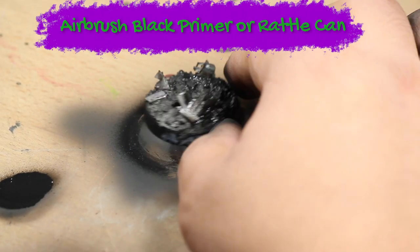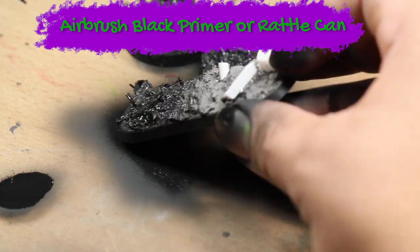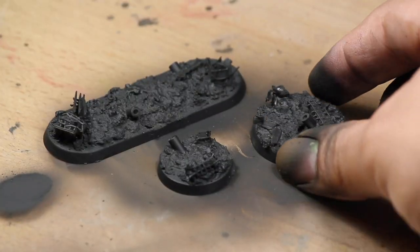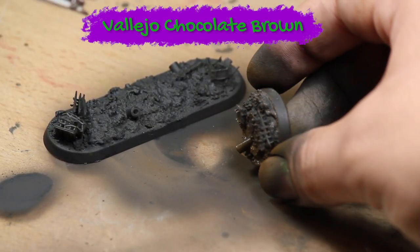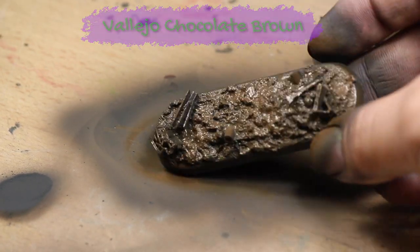Then I primed all the models black. I'm using an airbrush but you could also do this with a rattle can. Next I base coated all the models with some Vallejo Chocolate Brown. I'm doing this with an airbrush but you could also do this with a few thin coats applied with a regular brush.